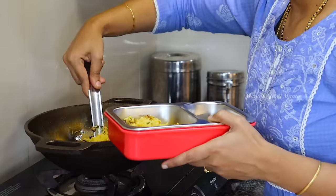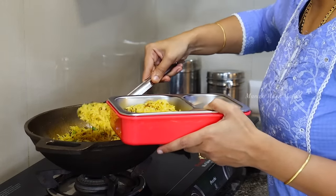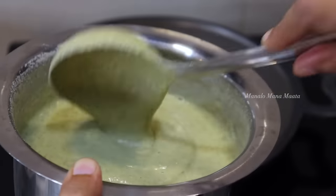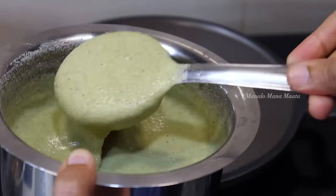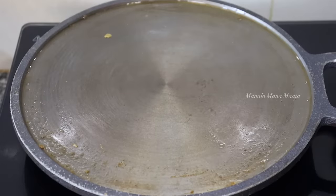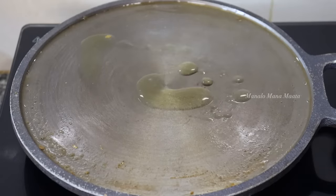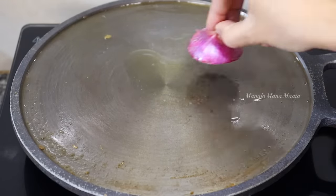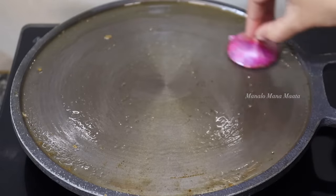I will cook the rice in the lunchbox. I will cook the rice for breakfast — about 9 minutes. This is so it's not too soft. I will cook it using mustard and cook the rice with light heat.